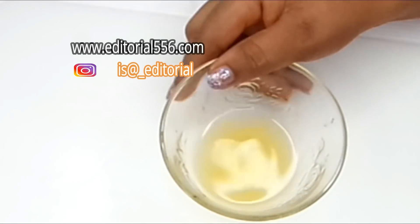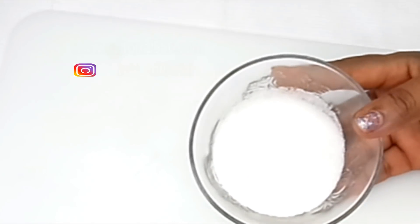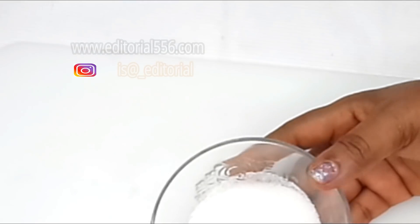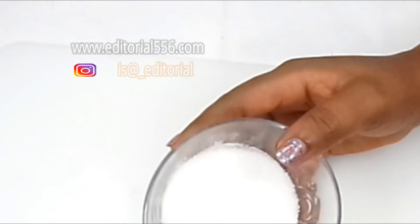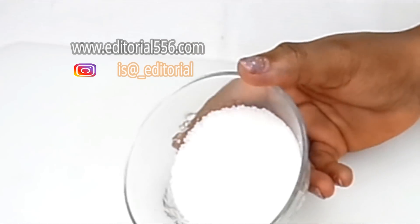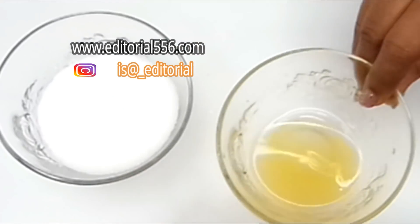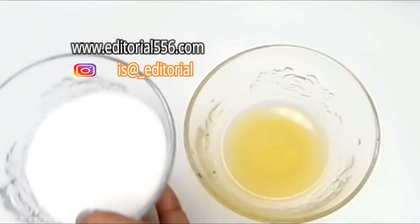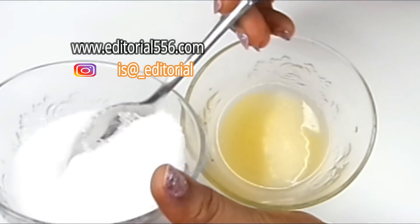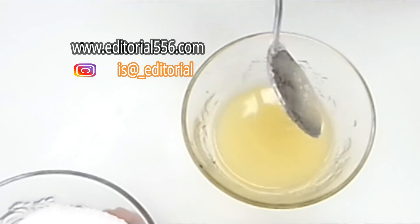The next ingredient is sugar. You can either use brown sugar or white sugar. Sugar is a natural skin exfoliating remedy that works wonders in exfoliating dead skin cells, revealing a brighter, newer skin. It helps to remove blackheads and whiteheads and also helps to renew your skin when used alongside other natural remedies. We're going to be adding about two to three tablespoons of sugar to this orange juice — I'm actually going to start with two tablespoons, and this is how it's going to look.